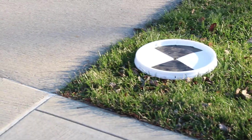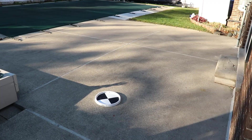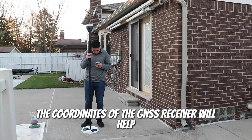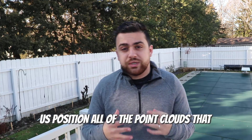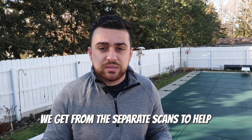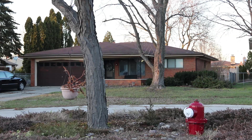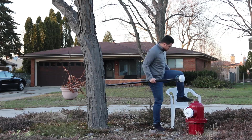You'll probably notice I have a whole bunch of targets laid out throughout the site. These targets are going to be our control points, and they're going to be observed using a GNSS receiver. The coordinates from the GNSS receiver will help us position all of the point clouds from the separate scans and help us merge all the scans into one project. I'm also going to be observing the top of the fire hydrant using the GNSS receiver so we can ensure we have an accurate benchmark.